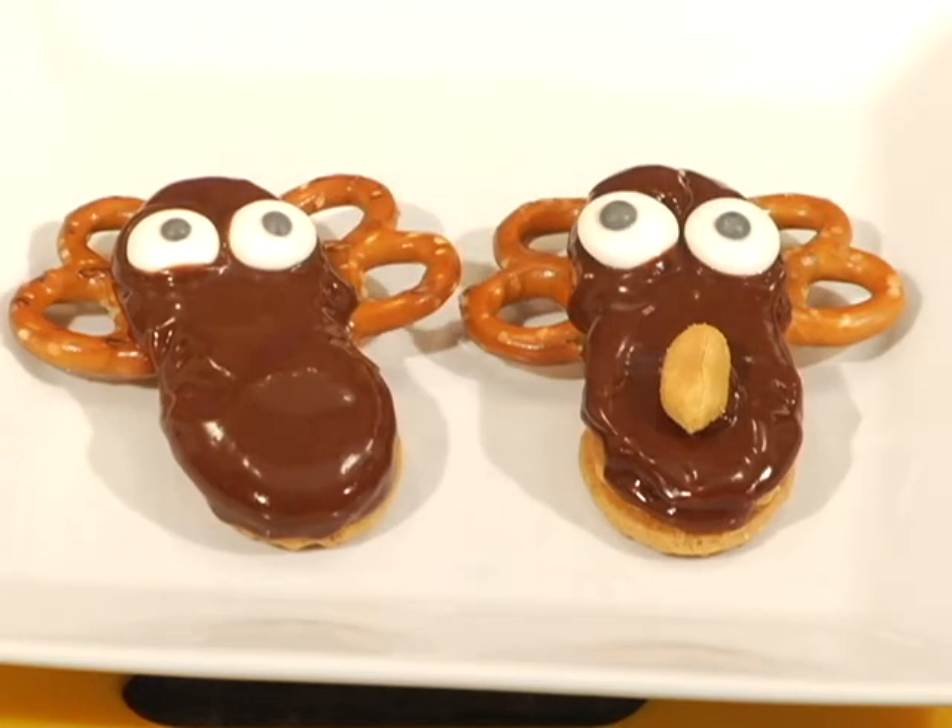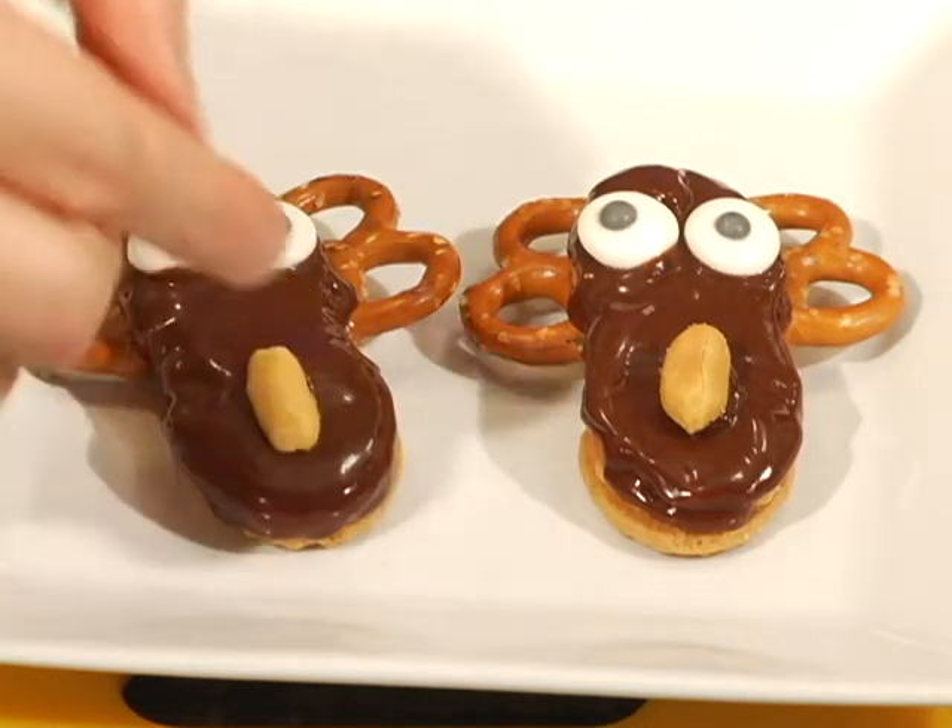After making a few mooses, I pop these babies into the fridge for a few minutes to harden up. Now some trivia for you to share with your family as you pass out these treats: Rusty, Anthony Michael Hall, starred in three other John Hughes movies — Sixteen Candles, The Breakfast Club, and Weird Science. All watched on a loop by me in the 80s.